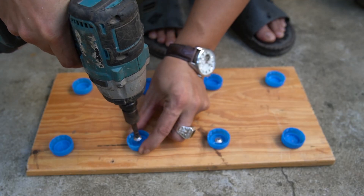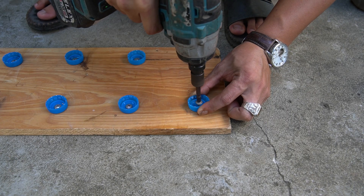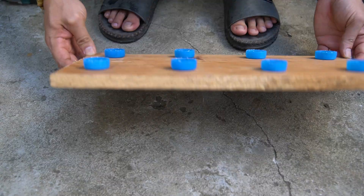First, I used discarded plastic bottle caps, then used a screwdriver to screw each cap onto a wooden board. Arrange them in two equal lines.